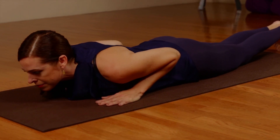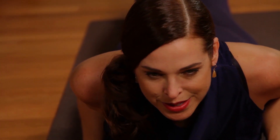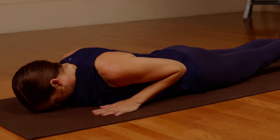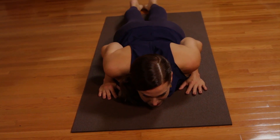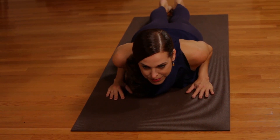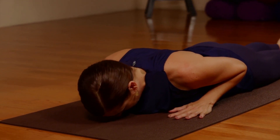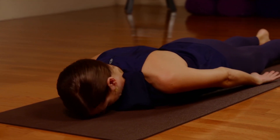And then again taking flight with the next in-breath. Then releasing the breath and body back down. Breathing in as you float effortlessly upwards. And breathing out as you settle back down. Returning the arms along the sides of the body and resting a cheek.